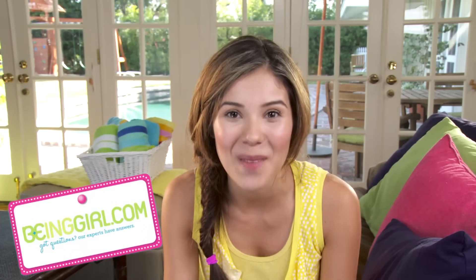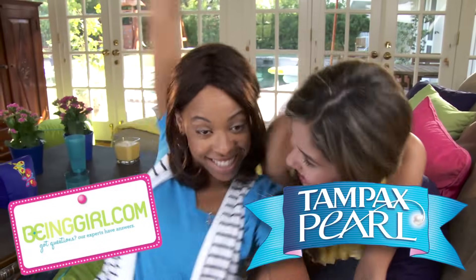But if you're still worried, you could always use a panty liner as backup. So if you have any more questions, log on to BeingGirl.com. Good luck!